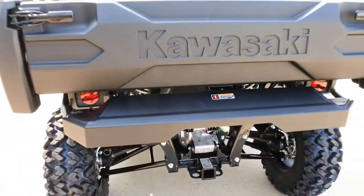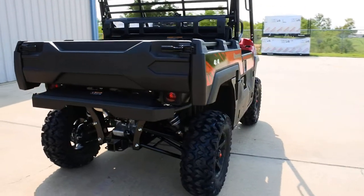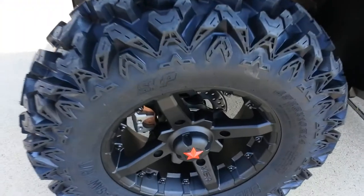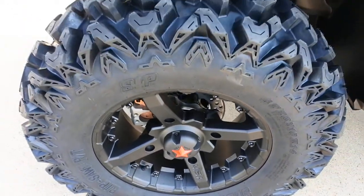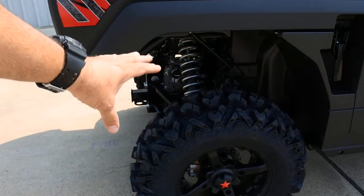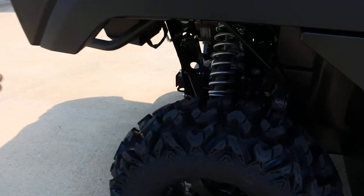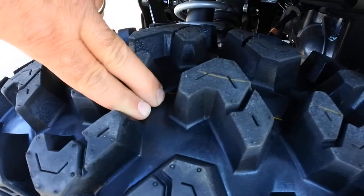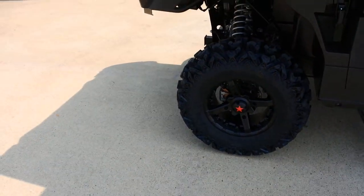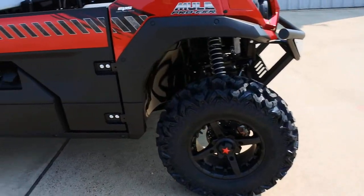Kawasaki backs these up with a three-year warranty — the best warranty in the business. On this one we added MSA 14-inch wheels with center caps featuring a little red star to tie in with the red machine. It has a set of Sedona Rip Saw RT tires, a really good all-around tire with nice deep tread. It rides smooth on hard surfaces and the deep tread helps when you hit some mud on the trails.